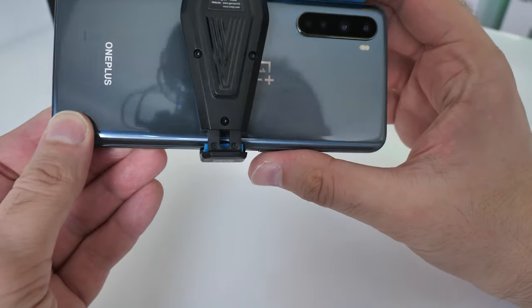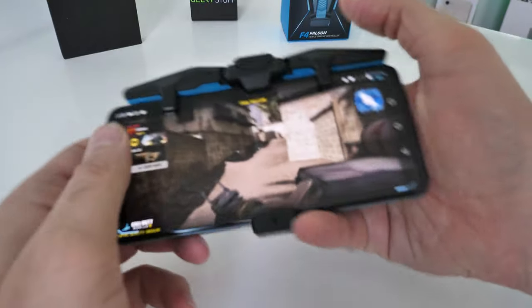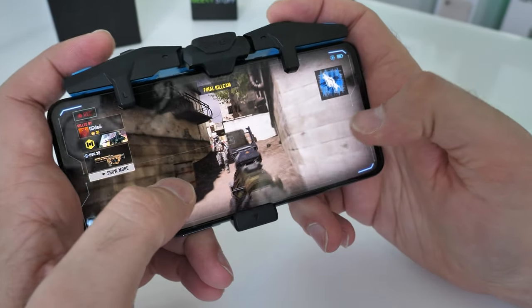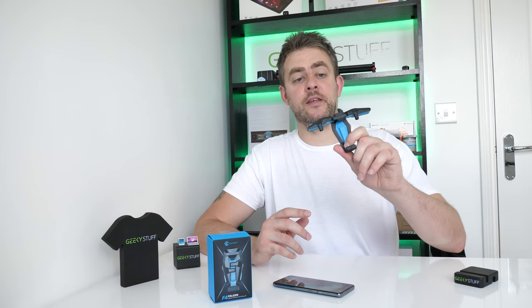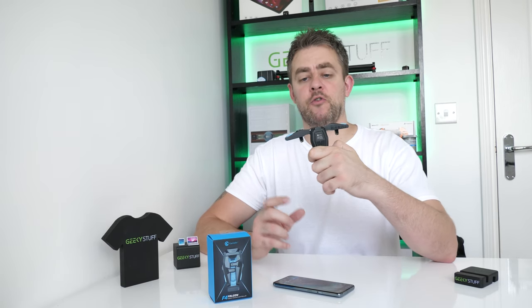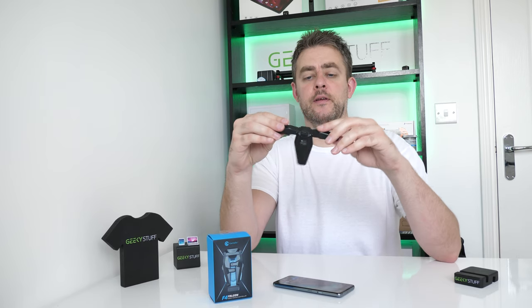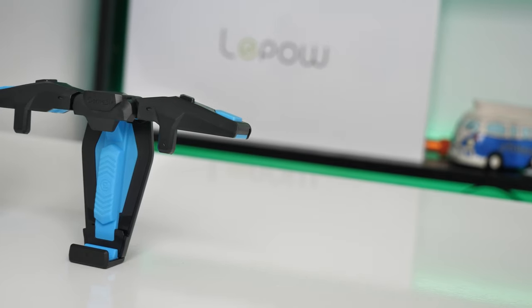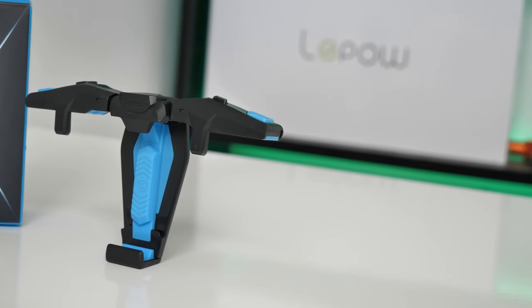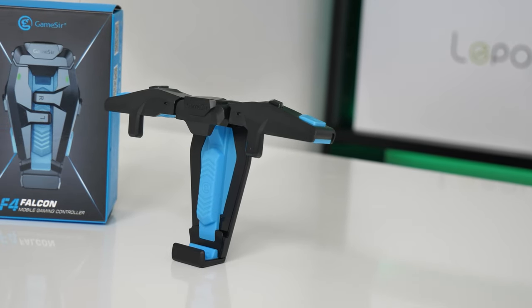Once you get used to actually holding it — because it does feel a bit clumsy at first for your hands and fingers — it's pretty cool. This is a nicely designed gaming controller: transformer-like wings that expand and close down, nice padding to protect the phone, charges with a Type-C cable, and it's battery-operated.